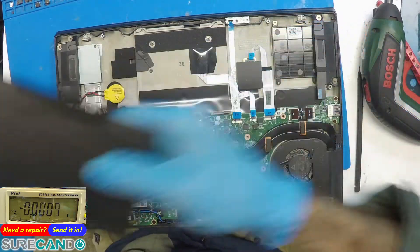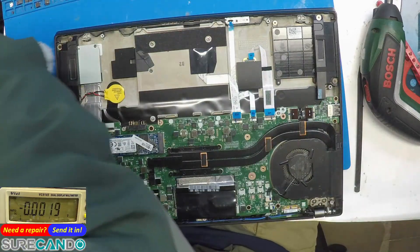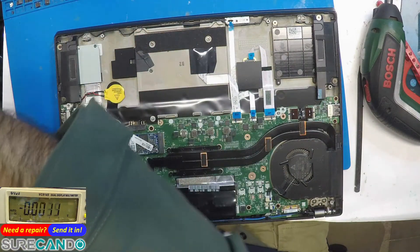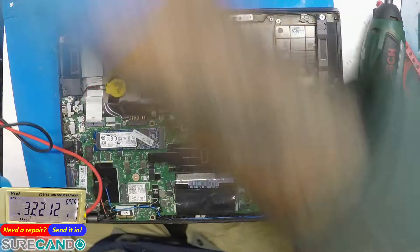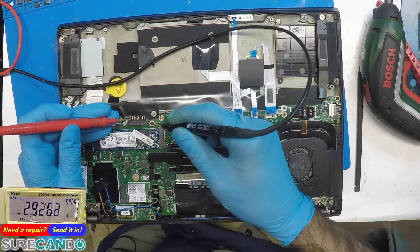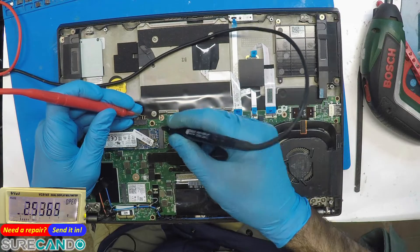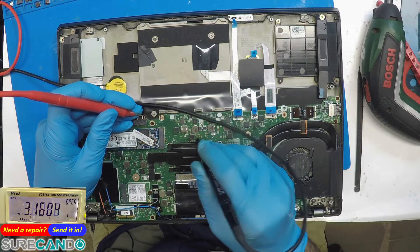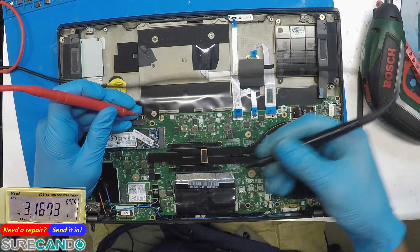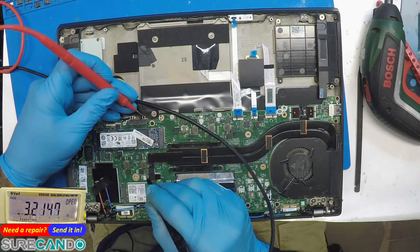All right, I want to find out something first. In diode mode, no power in the system — that's ground. So where is the battery coil? Let's check the other side.